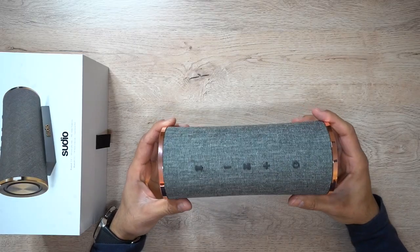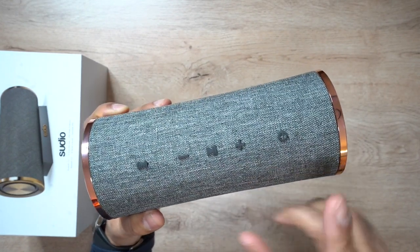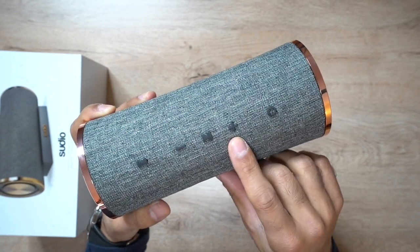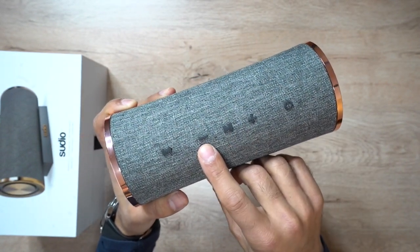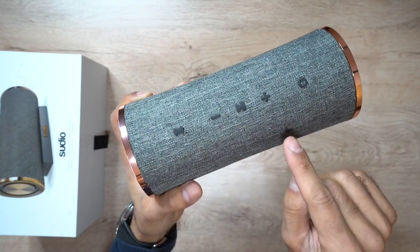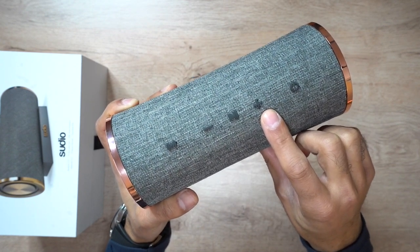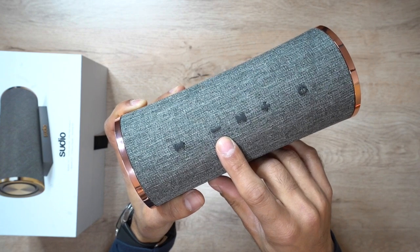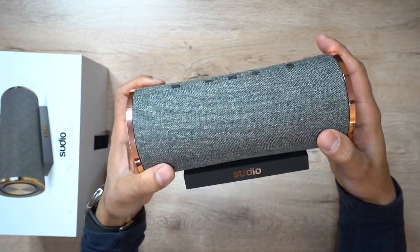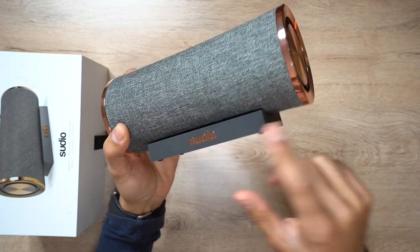Now let's take a look at the design. You have a few buttons along the top. Starting off, this is the on/off power button - you hold that down for a couple of seconds to turn it on. You've got volume up, play/pause, volume down, and a Bluetooth pairing button which you hold down for a couple of seconds. You can also skip track and go to previous track - hold the plus button for a couple of seconds to go to the next track, and likewise hold the volume down button for two seconds to go to the previous track.